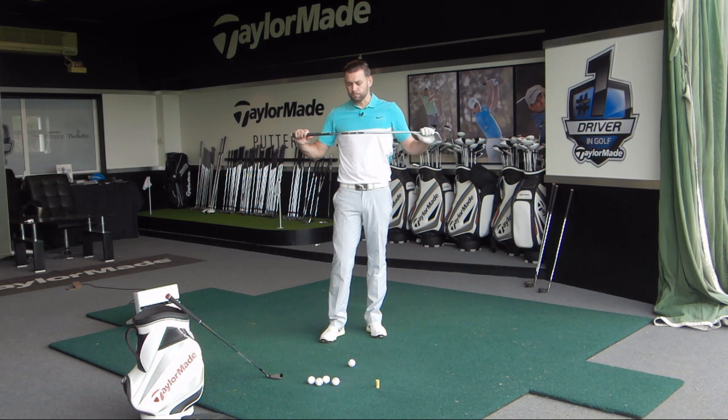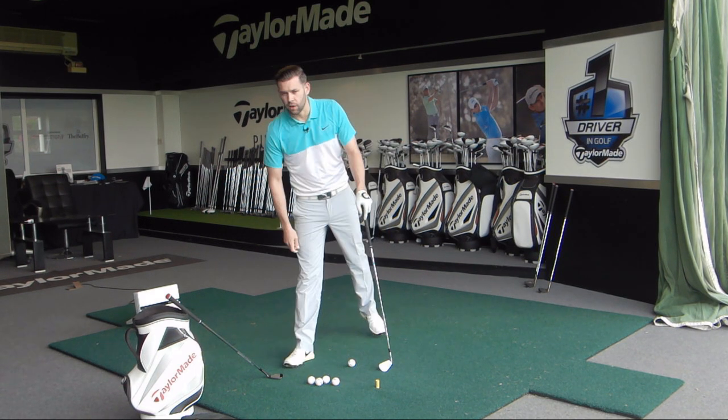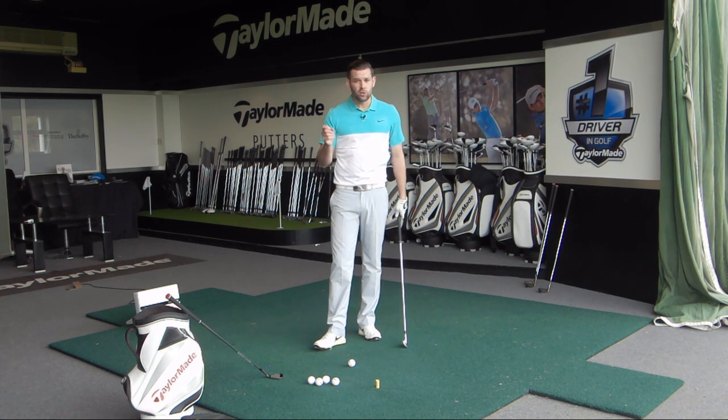All you're going to need is something like a mid-iron and your most lofted club, which in this case I think is a 60-degree wedge — and that's all you need. So you're going to take this to the driving range and this is what we're going to do.